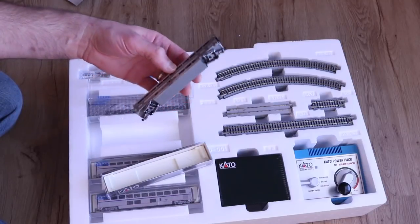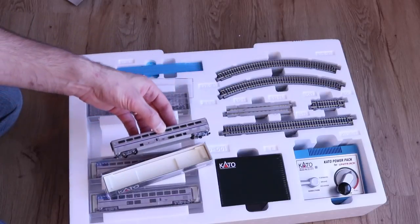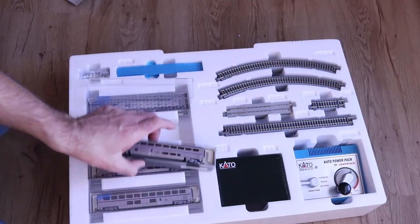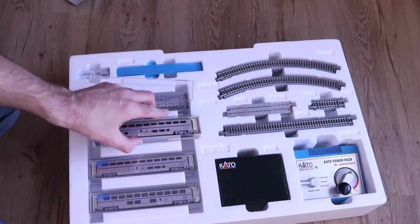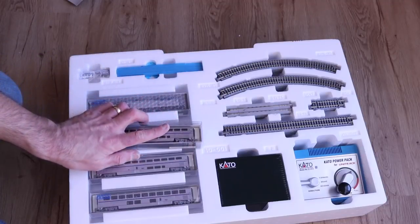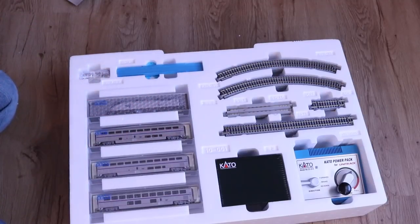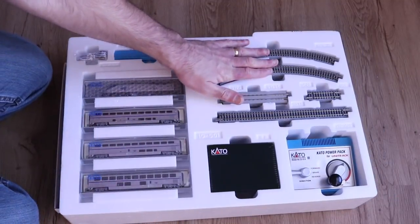You get three passenger cars — these are really nice, very detailed and very much to scale. I've used these quite a few times and they work really well; they're quite reliable and a great passenger car. One nice thing about N scale is that you can have fully to-scale passenger cars and run them in a small area. If you try to do this in HO or O scale you're going to need a much larger layout since these cars are very long in real life.